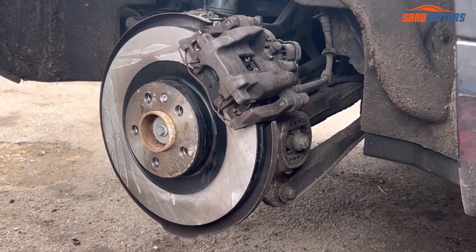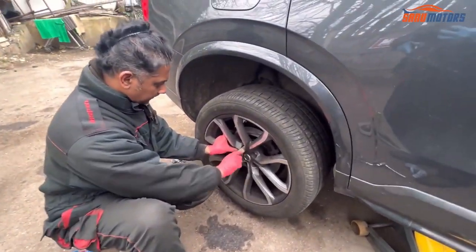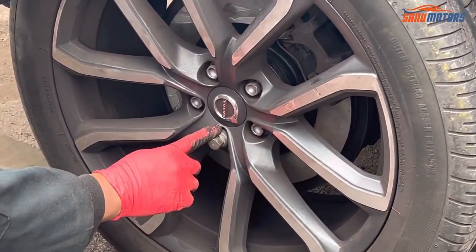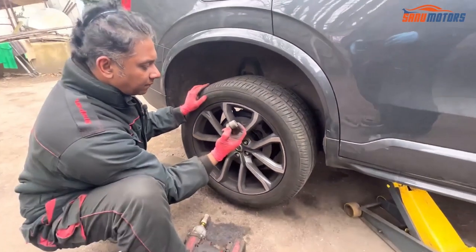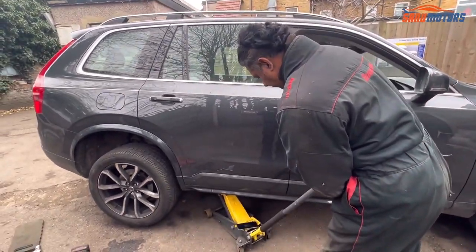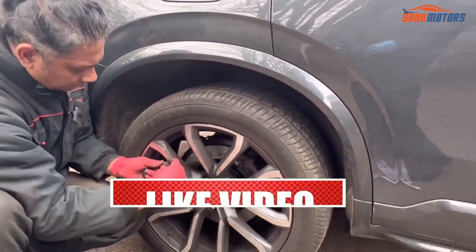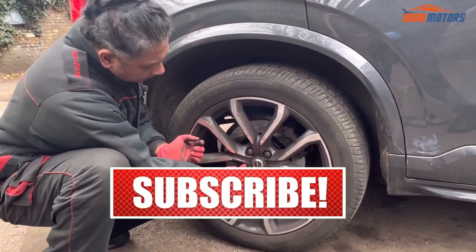Yes, everything is all right. Then I'm going to install the tire. Don't tighten the wheel lock nut too much. Once the job is done, make sure you remove the stands and leave them in a safe place. Then I'm going to lower the jack. After that you need to install all the wheel nut caps — all in.